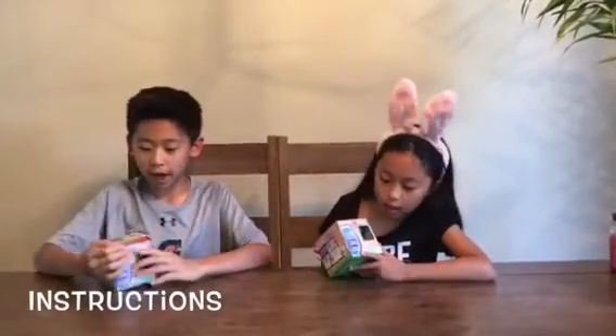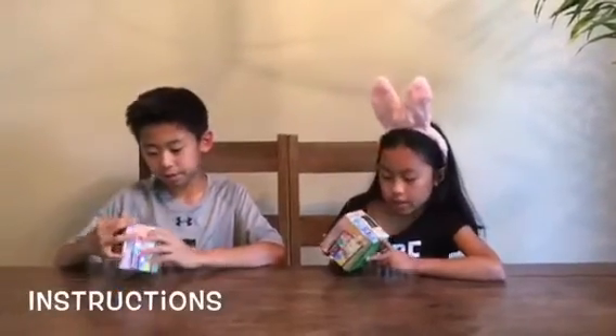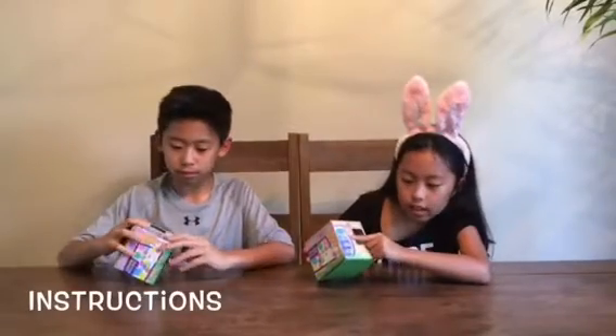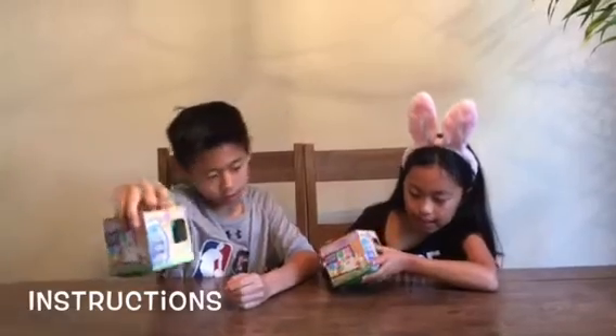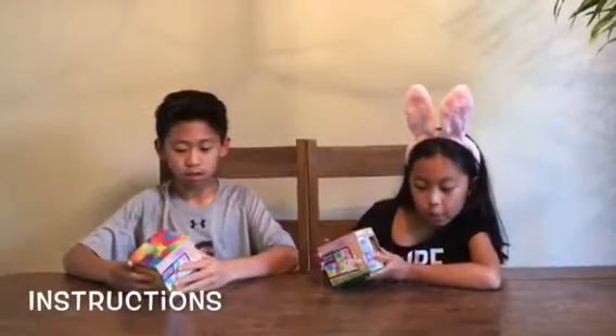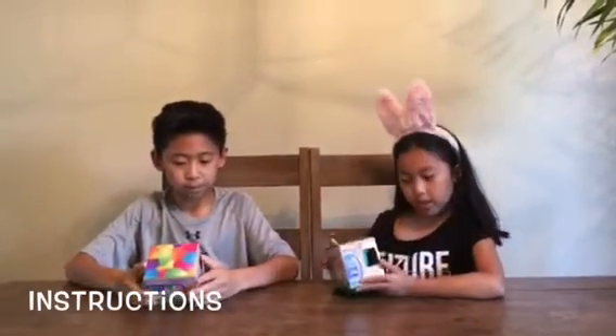So let's show you the boxes. Here's the box. It shows that there are coloring cups and tablets. There's one egg dipper and one magic crayon.